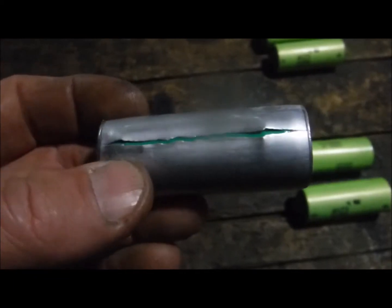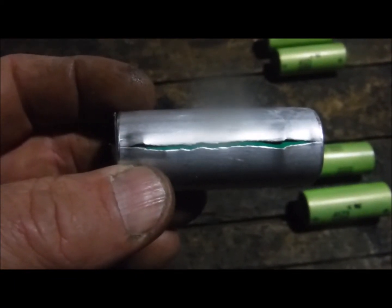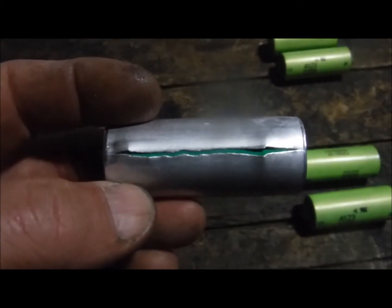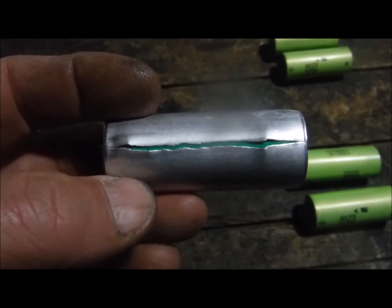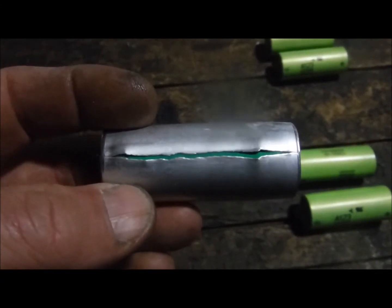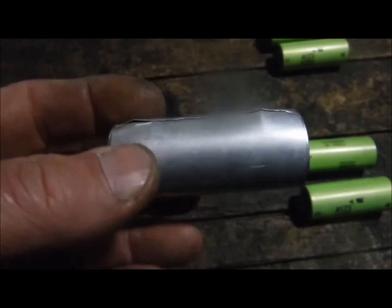This one went bad — I'm not sure why — but overall there were no flames, no fire, nothing was warm. When this happened I could smell it in the pack itself, so I knew something was not right, and then when I took the pack apart to investigate further, well, that's what I came across.